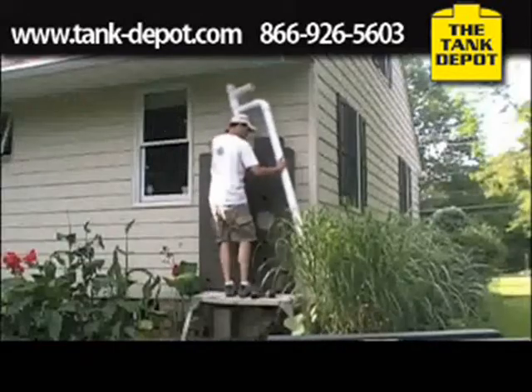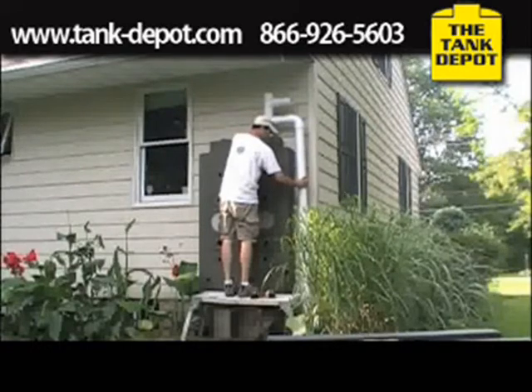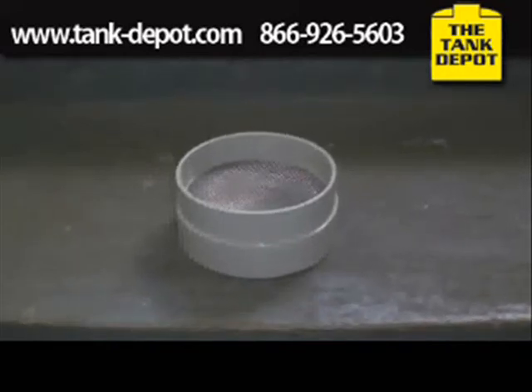Now that the PVC pipe has been glued together, we'll secure it to the hog. During this process, I installed an inline filter to prevent any debris from entering inside.